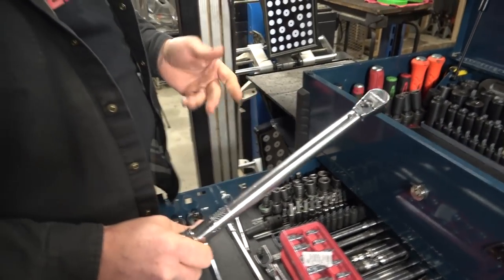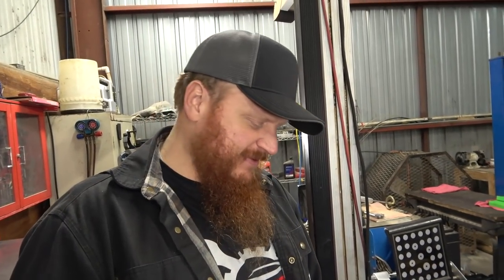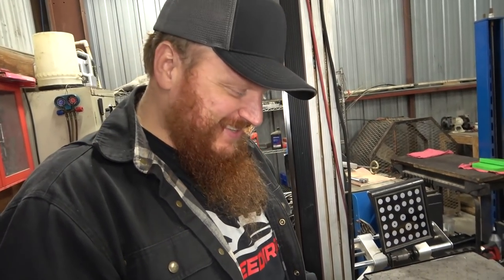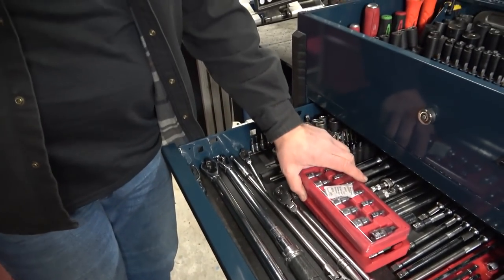Torque wrenches. These are both GearWrench torque wrenches. The reason I bought them is it was like $220 for the pair as a buy-one-get-one deal. To get one of these calibrated is like $150, so I figured I'd just get two and sell the one that needs calibrating. I'm sure GearWrench will have another sale in a year and I'll just trade them in and get new ones. If tools hold value and you take really good care of them, you can resell or trade them in — why would I pay $300 to have it recalibrated when I could get two more for $220 and make $50 off the old ones?